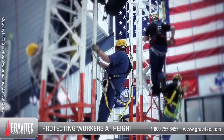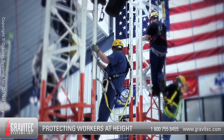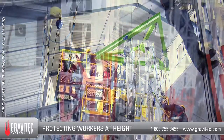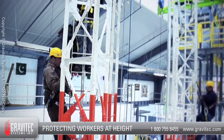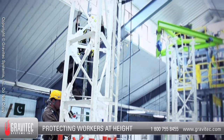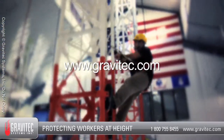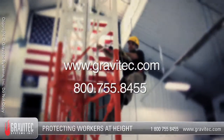This video does not replace hands-on training of inspecting, donning and using full body harnesses. If you need fall protection and rescue training, engineering or other fall protection related services, please contact Gravitech Systems through our website www.gravitech.com or call us directly at 800-755-8455.